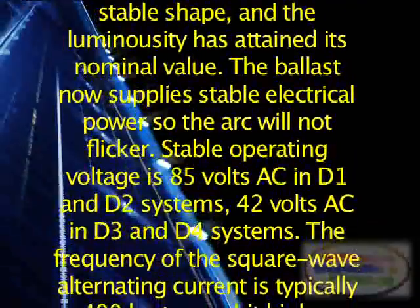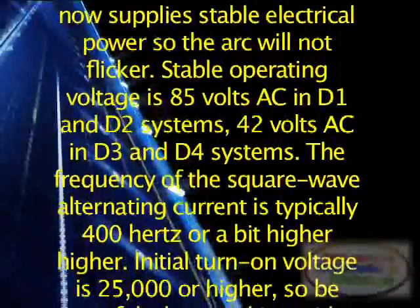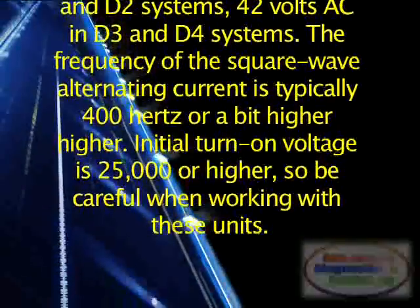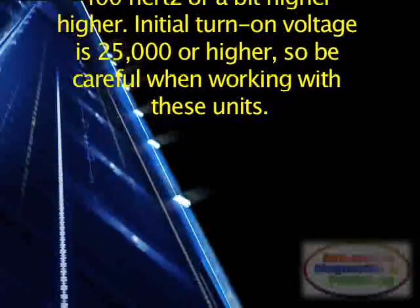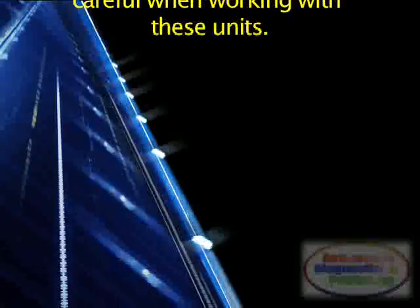Stable operating voltage is 85 volts AC in D1 and D2 systems, and 42 volts AC in D3 and D4 systems. The frequency of the square wave alternating current is typically 400 Hz or a bit higher. Initial turn-on voltage is 25,000 volts or higher. So be careful when working with these units.